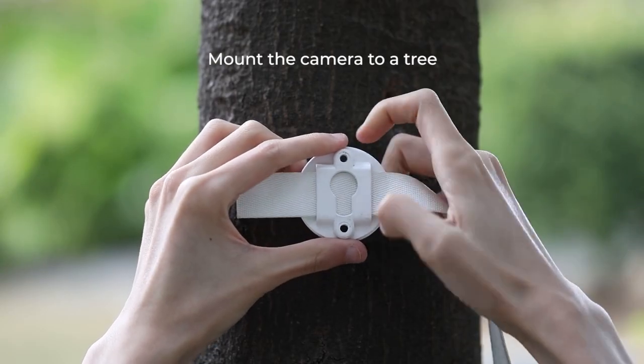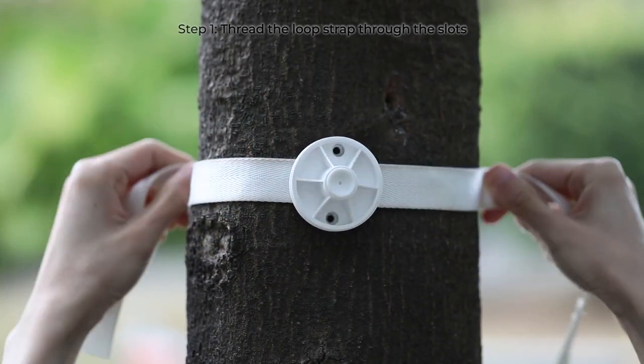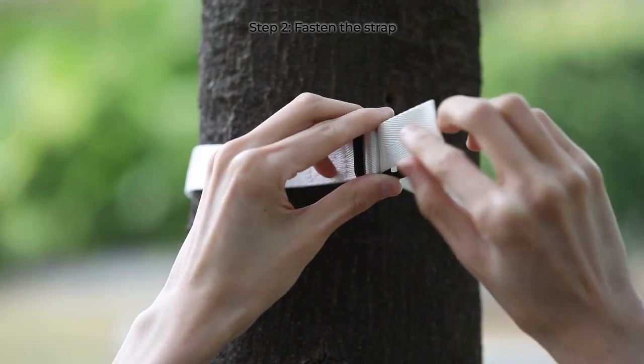If you are mounting Argus 2e to a tree, please use the strap instead. Thread the loop strap through the slots and fasten the strap.